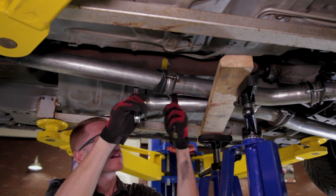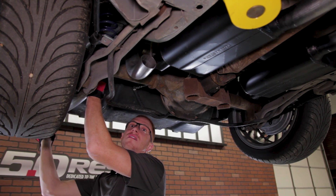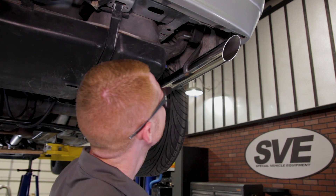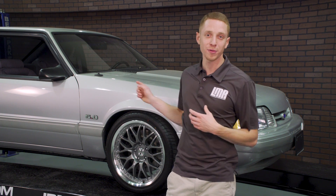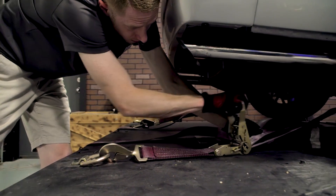Also, while I had the car in the air addressing the Aeromotive 340 pump, I installed an SVE off-road H-pipe and a Flowmaster American Thunder cat-back with the correct tips for an LX. After all the waiting and agony getting this thorn-in-my-ass car figured out, let's strap it to the rollers and see what this thing can do.